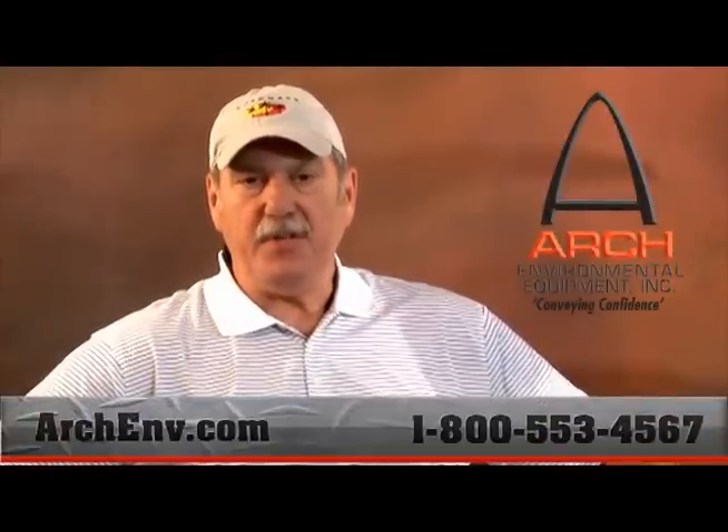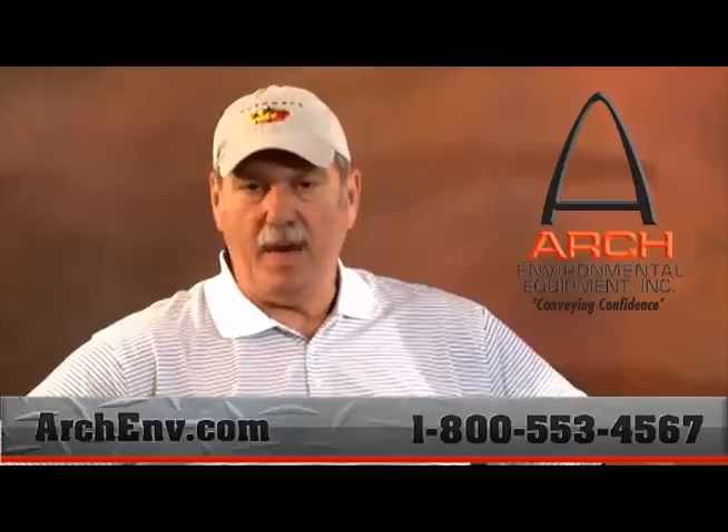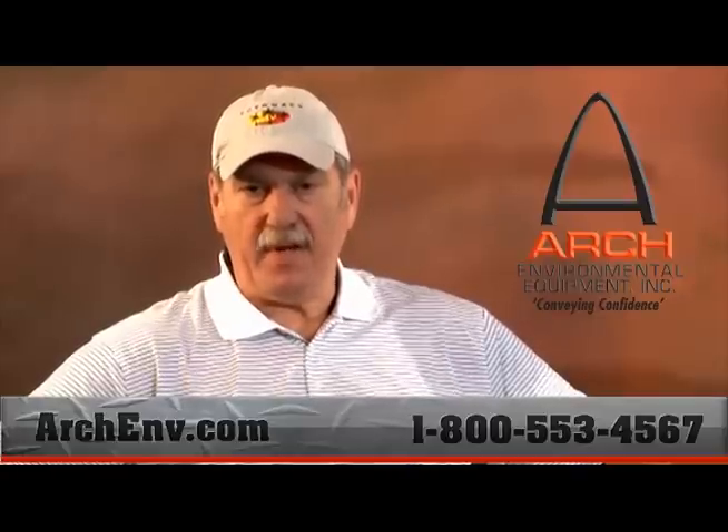For more information on Arch and Arch products, please contact us at our website or at 1-800-553-4567. Thank you.